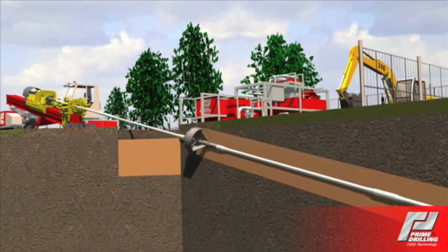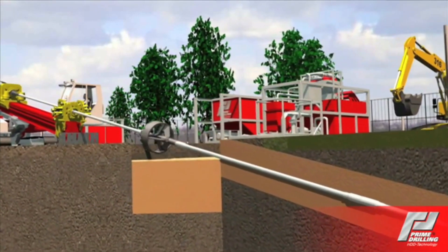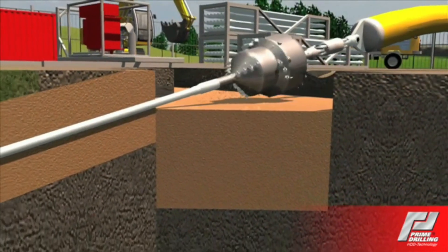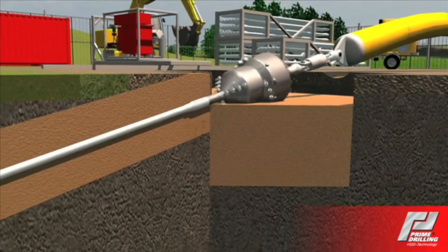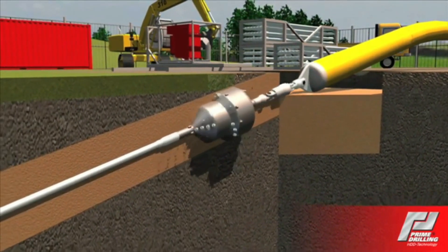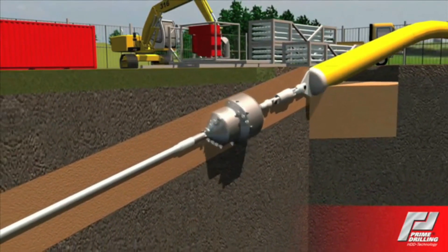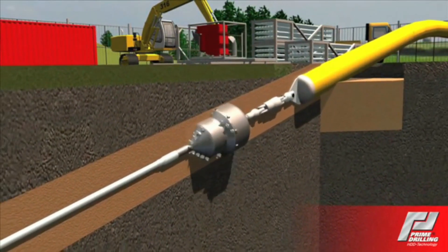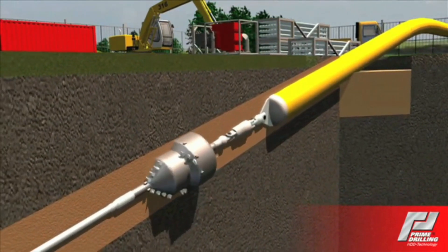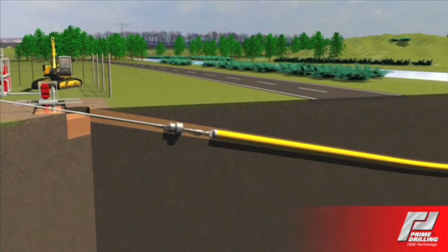In a third and last step, the product pipe is pulled in. During the pull-in process, a swivel between the back reamer and the ensuing product pipe is installed in order to prevent a rotation of the product pipe. The product pipe has to enter the borehole without exceeding its maximum bending radius. Therefore, the front part of the pipe will be adjusted to the exit angle of the borehole by lifting it before it goes into the borehole. Afterwards, the drill string is pulled back rod by rod until the product pipe appears at the exit hole.